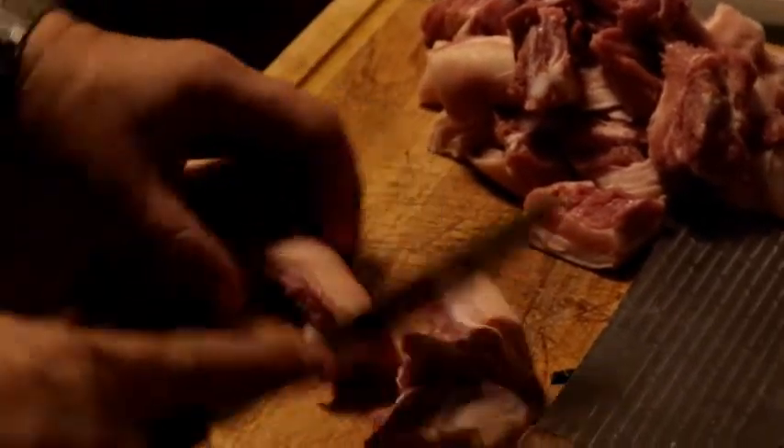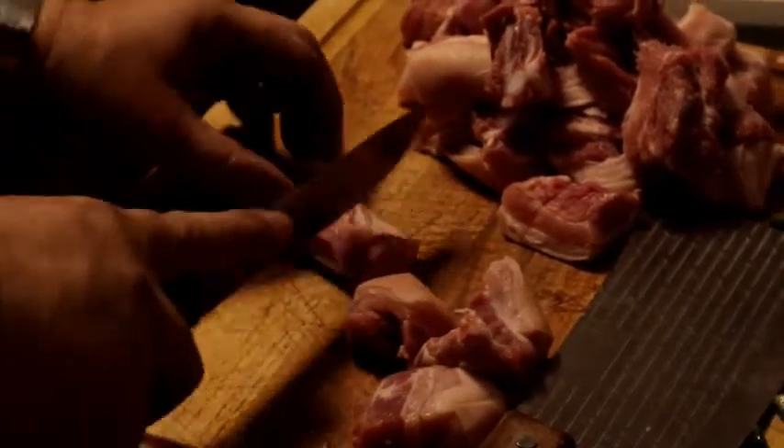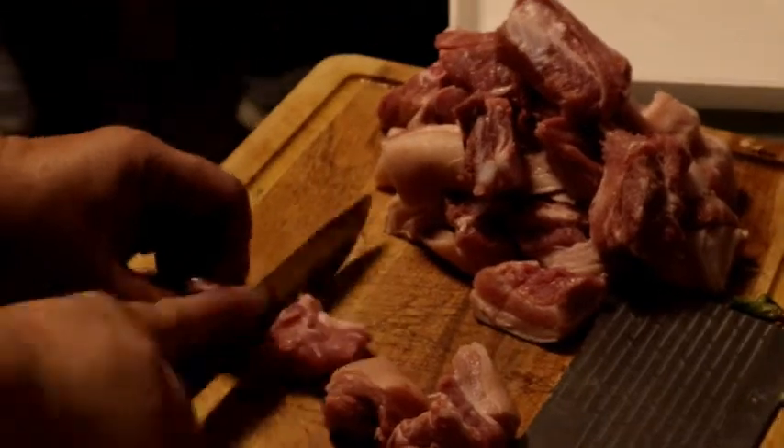For the adobo, just put salt and pepper and garlic — that's it. How about the paminta? The pepper — this is the pepper. And the liso pepper, you have the liso pepper there.